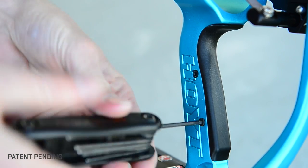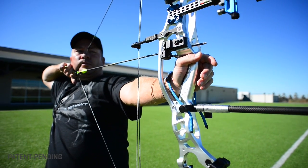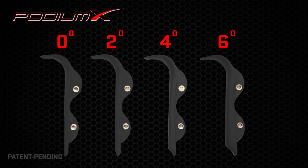Every Podium X Elite bow comes standard with four different grip modules, allowing you to dial in your grip to your preference. Starting out at neutral — the traditional Hoyt angle — the grip angles go up in two degree increments with each different module.